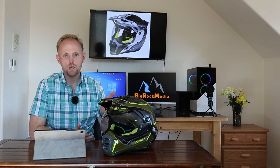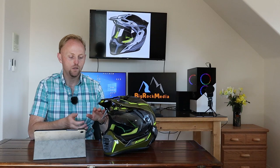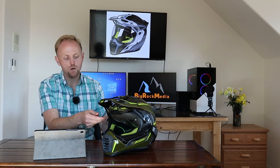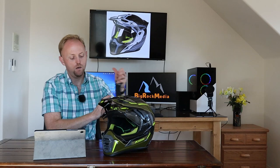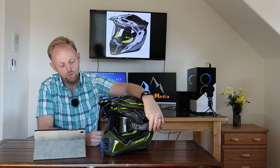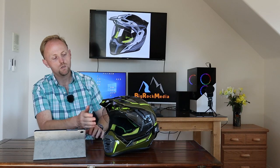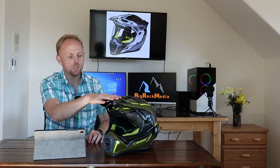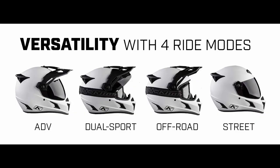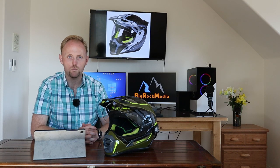I really like the versatility of this helmet. You can run it in adventure mode with the shield on, and I use the goggle quick strap to keep goggles stored behind the helmet. You can also take the beak off to get the smoothest wind flow — that's street mode. Or you can run with the visor but without the face shield, using goggles, which is more like a dirt helmet setup. So there are really four modes you can do.